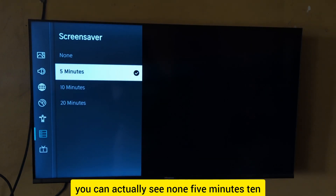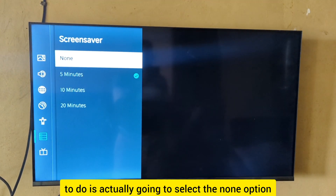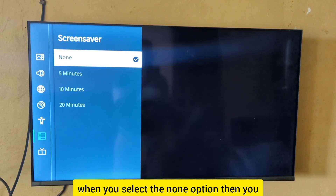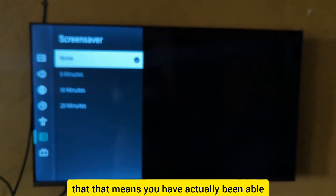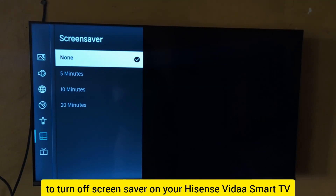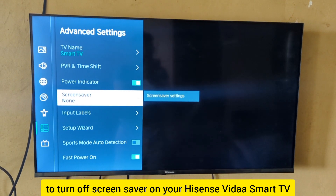You can see the options: None, 5 minutes, 10 minutes, and 20 minutes. All you're going to do is select the None option, then press OK. You need to have it ticked just like that. When you do that, you've successfully turned off the screen saver on your Hisense Vida Smart TV.